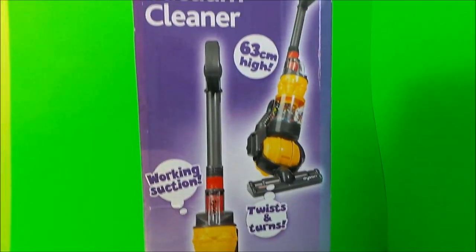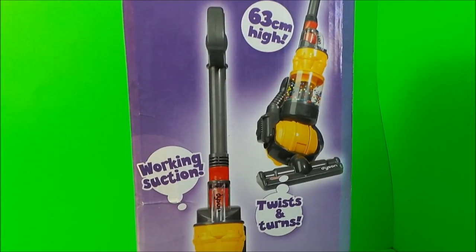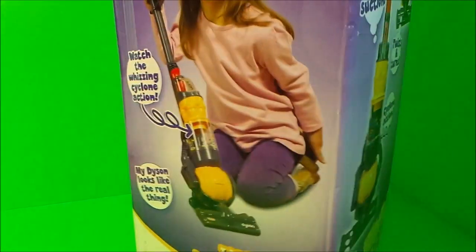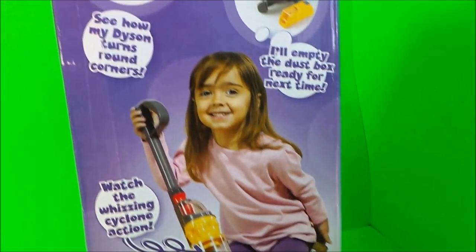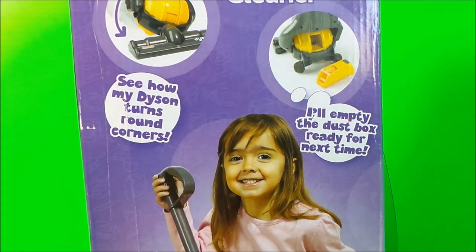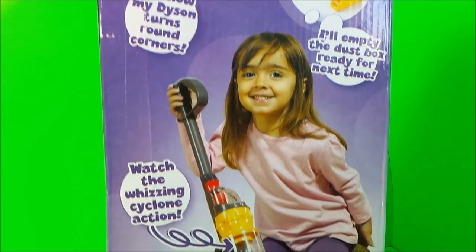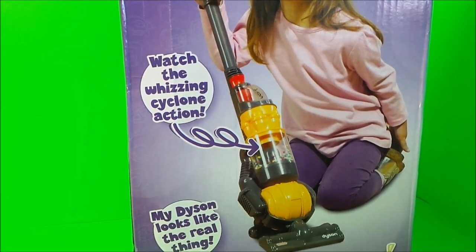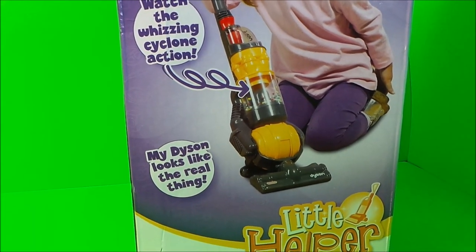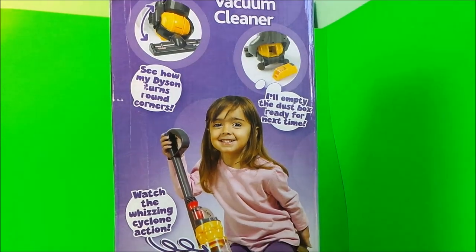Let's turn it round and take a look at the other side. There are pictures showing the working suction, twist and turn, and cyclone action. It says: see how my Dyson turns corners, empty the dust box, watch the whizzing cyclone action, and my Dyson looks like the real thing. So let's take it out of the box and give it a try.